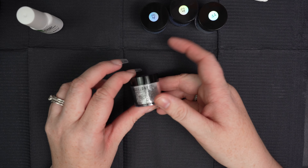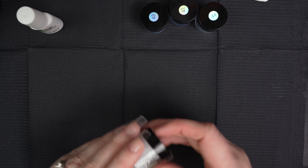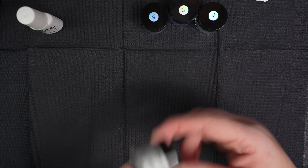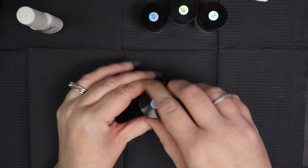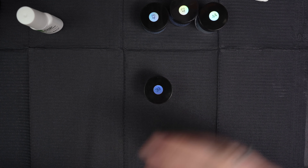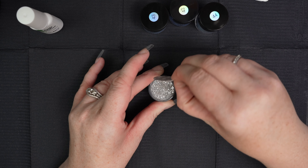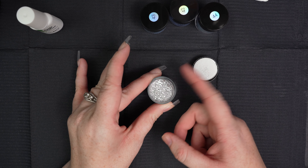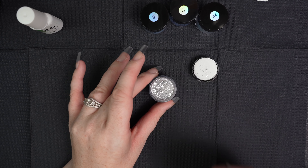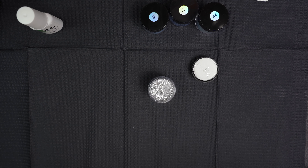I'm actually going to start with number 39, which is the silver sparkly glitter. I'm just giving it a little shake to mix all the glitter up so I get an even distribution on my nail. Then I'm going to go ahead and open her up. I put a little paper down in case powder gets on here so I can just throw it out. I'm hoping I can fit my nail into this container — this is full of sparkle! Other companies that have a sparkly dip powder I've used have not been this full of sparkles.